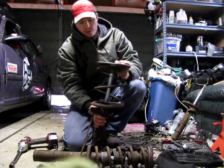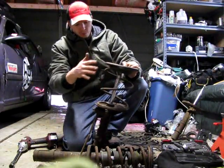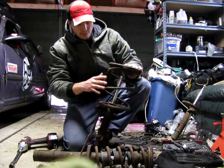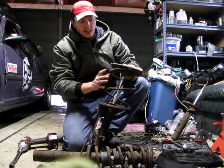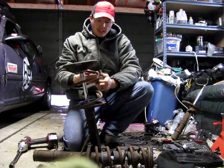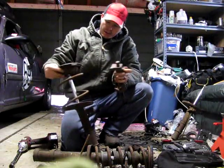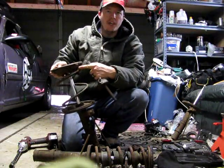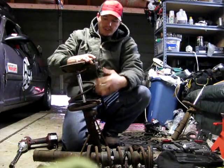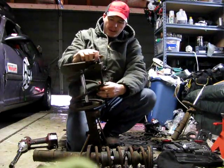This is the front strut for an MR2. This one isn't really together — I just put the nut back on to show you. This is the more tricky of them because you don't have as many coils on the spring. The basic idea is you get one compressor as high up as you can against the spring mount on one side.